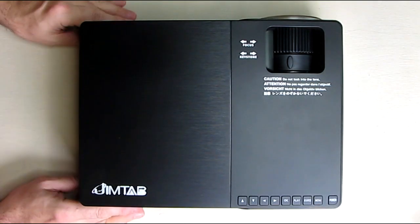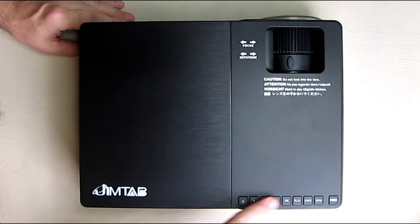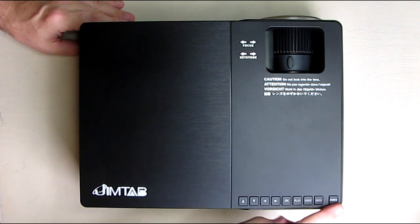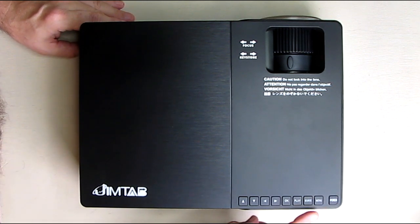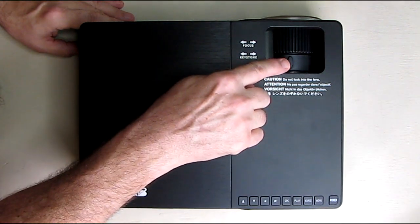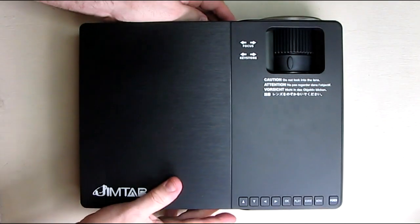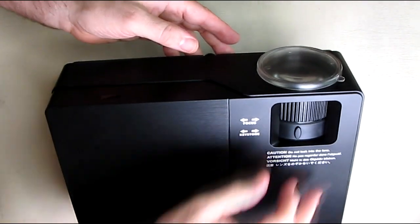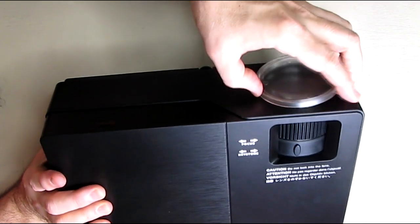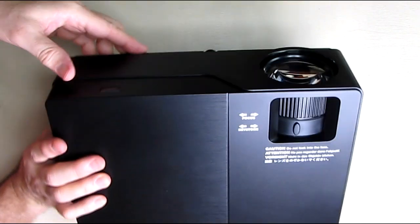The whole thing is wrapped very nicely — it has like an aluminized finish with lines on it. You have your controls right here, and we're going to go over all these things and be testing it. Here's your keystone adjustment, your focus, and then on the front it has a lens cover. I'm going to take that off — you want to keep that in a safe place — and there is the lens right there, very nice quality.